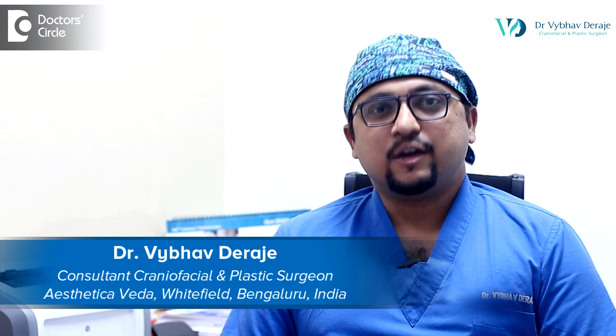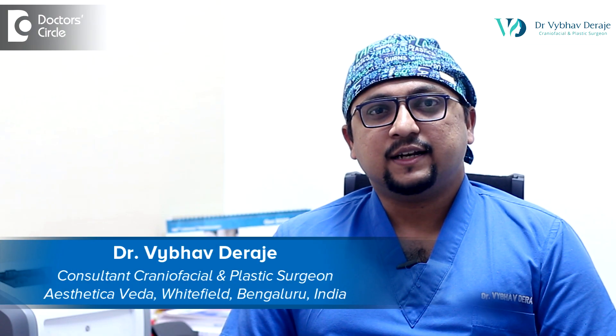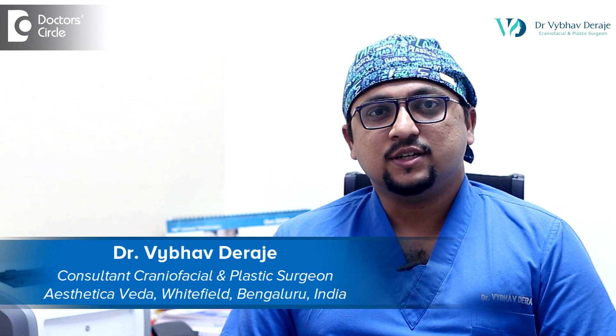Hi, I'm Dr. Vaibhav Deirajay, a consultant craniofacial and plastic surgeon in Bangalore.